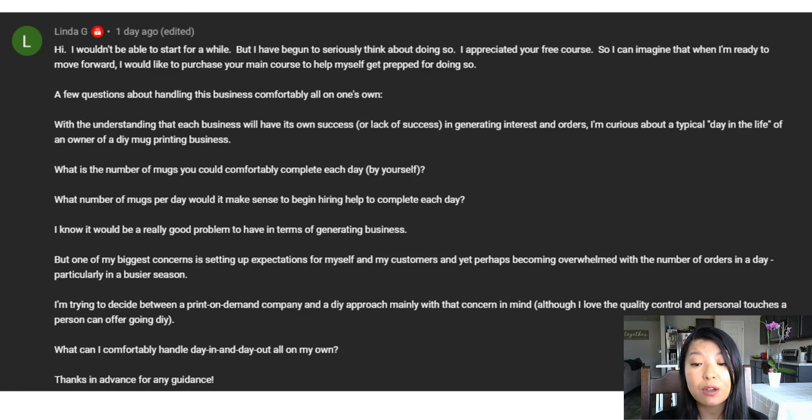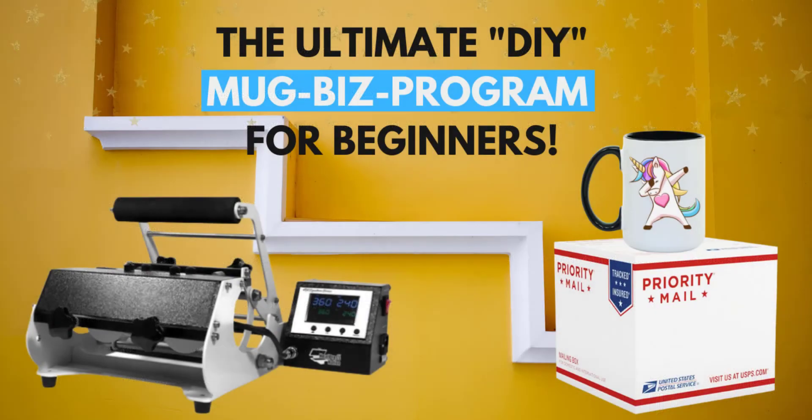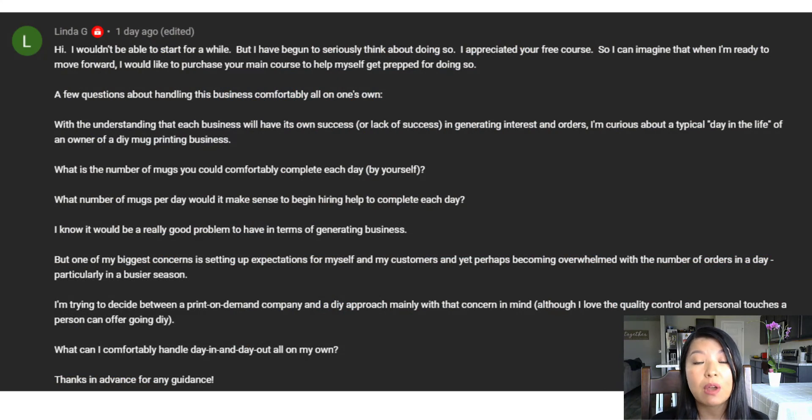The last question is: what can I comfortably handle day in and day out all on my own? That really depends on you. Starting off it's going to be a little rough because you're still learning — just a few mugs per day can feel overwhelming. I've made between 10 to 20 mugs per day by myself and I'm okay doing it, and you'll definitely get there. My Ultimate DIY Mug Biz Program for Beginners teaches you everything step by step, from making your print to making mugs, gift wrapping, and packing.